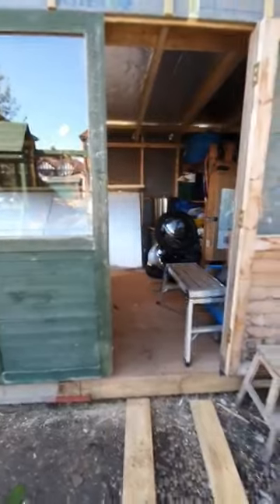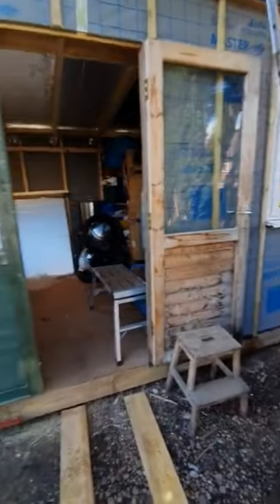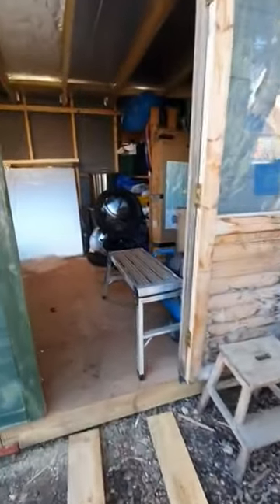I've got the doors on and glass in both of them now, and that's it for today. Mega shed out.